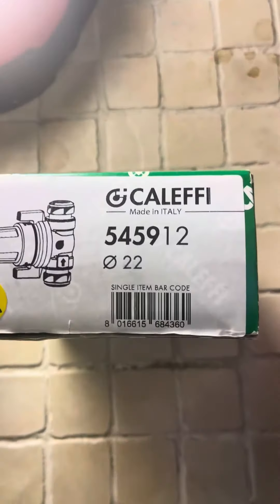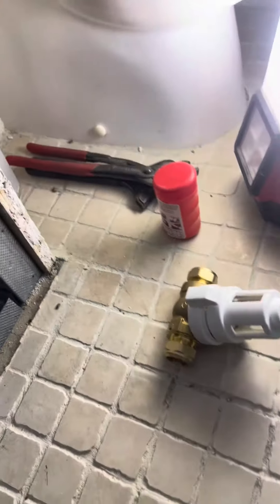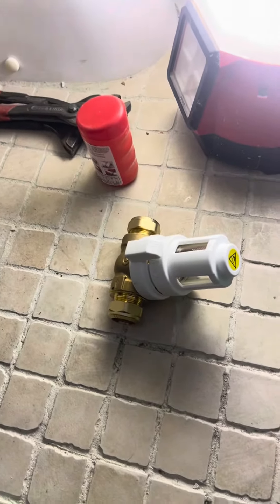So today we're going to install the Caleffi, the small one. Look how small it is, this filter. We don't have no space in here. We already marked it to cut the pipe work. I'll show you how easy this filter is to install.